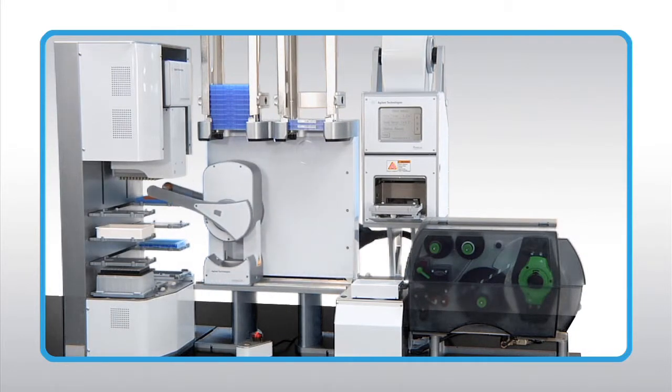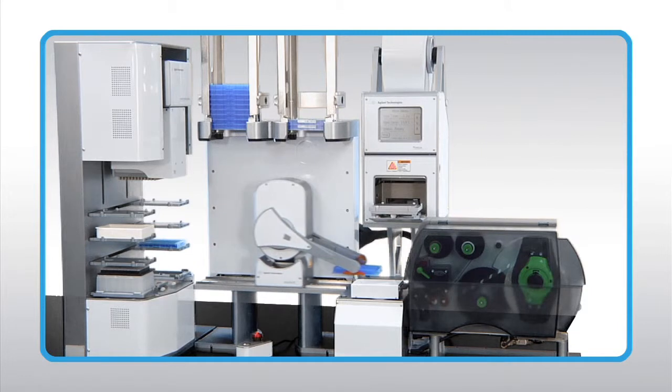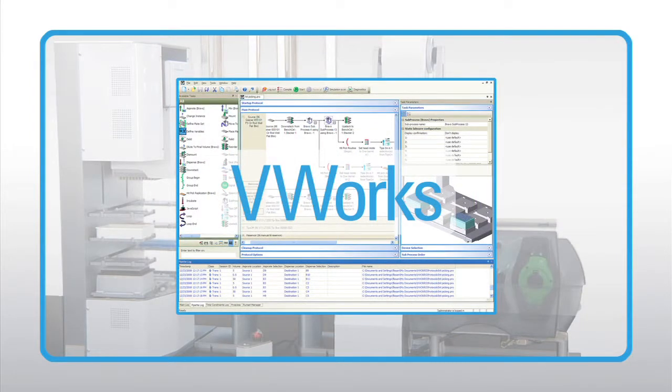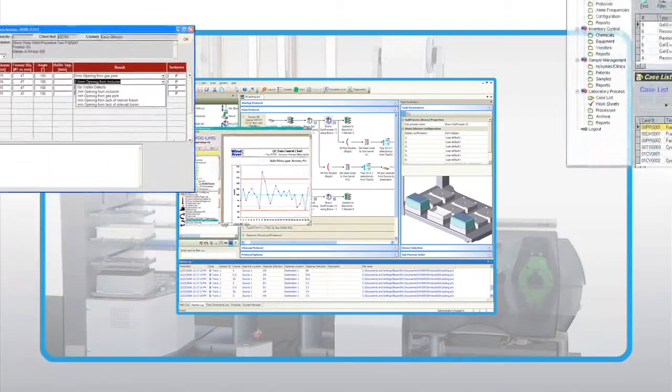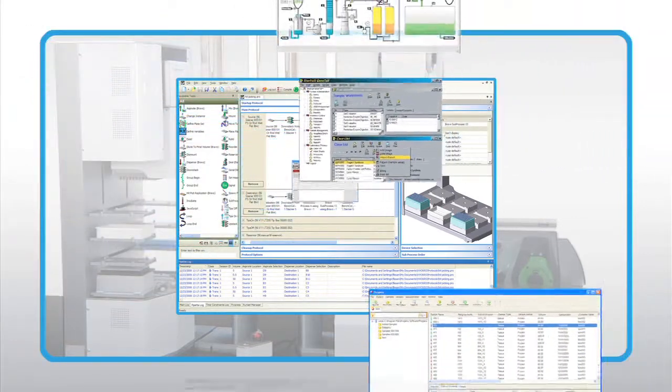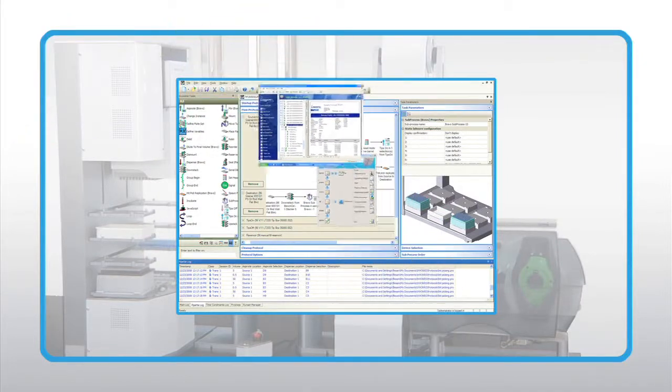Agilent hardware-based lab automation systems and workstations control the Microplate Labeler via Agilent's vWorks automation control software. Bundled software can access a variety of data sources, including comma or TAD delimited files and spreadsheets, and can be integrated with an ODBC compliant LIMS.